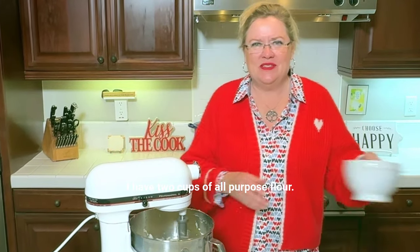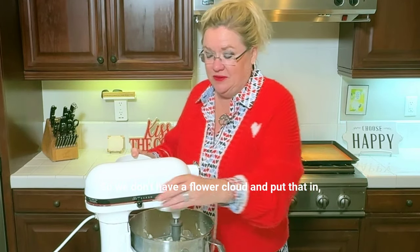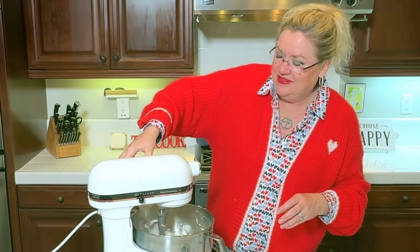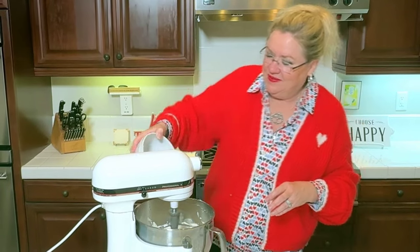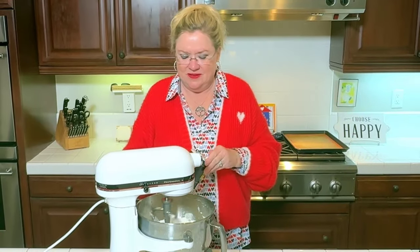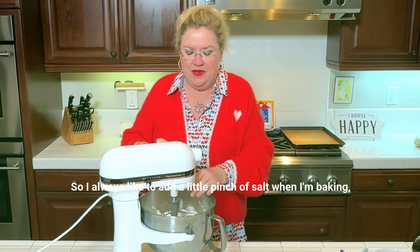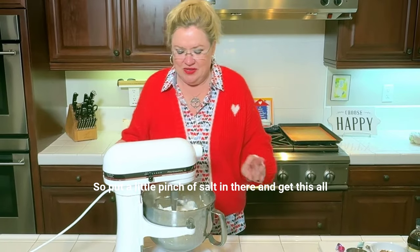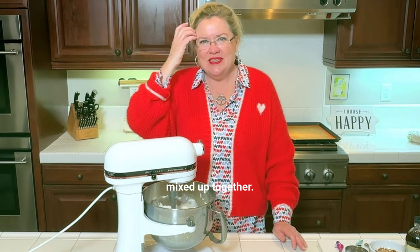I have two cups of all purpose flour. I'll slow this down a little bit so we don't have a flour cloud, and put that in. Slowly mix that in. I'm going to put a pinch of salt — I use unsalted butter, so I always like to add a little pinch of salt when I'm baking, especially with things that are sweet. So put a little pinch of salt in there and get this all mixed up together.